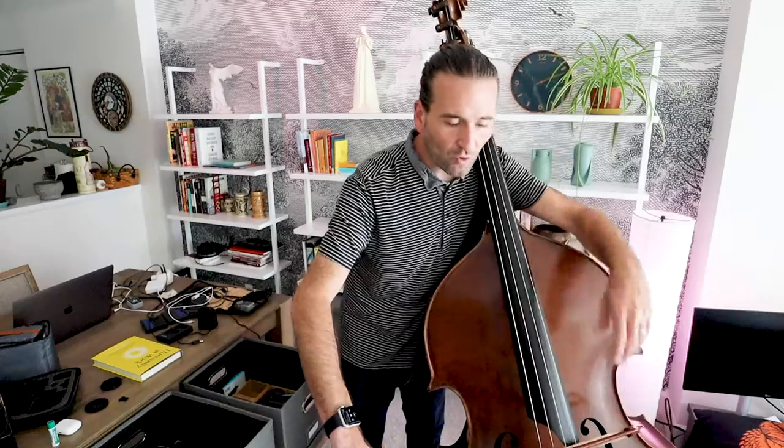Now lift the bow — you can do that with your left hand — and place it by the tip. And let's roll the whole bow just like this. The whole arm is really extended, just like it was for flying pizzicato.